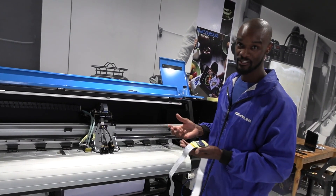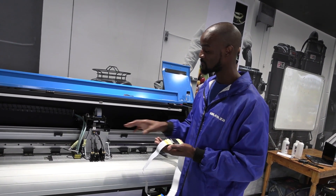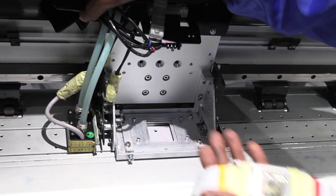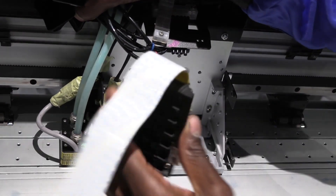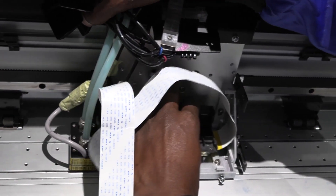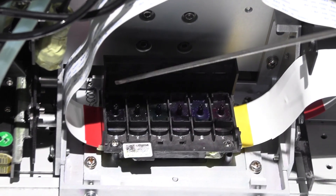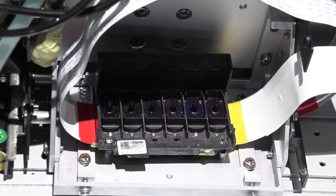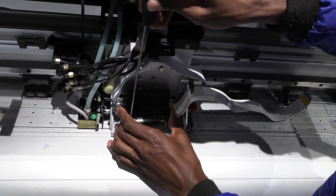We're going to call this part head preparation, and with it done, all I'm simply going to do is plug in the head. There are four slots here, and making my head face down first, I'm simply going to align those holes with every screw on the bracket — one, two, three, and four — and with my screwdriver I'm simply going to tighten it.